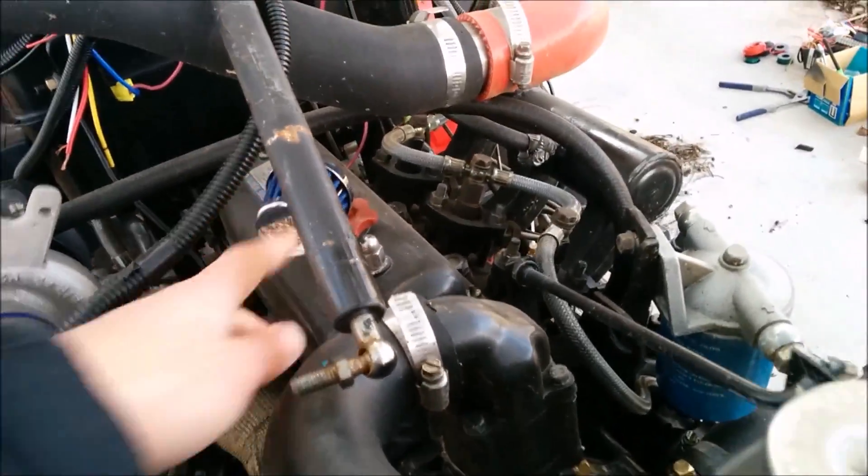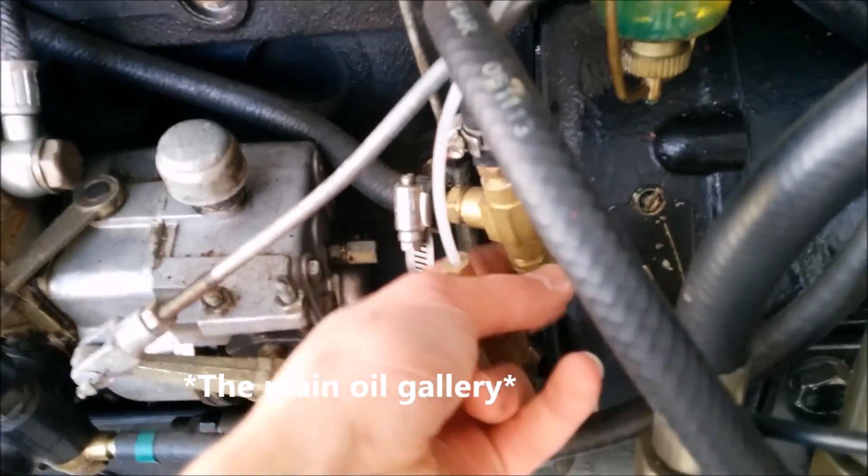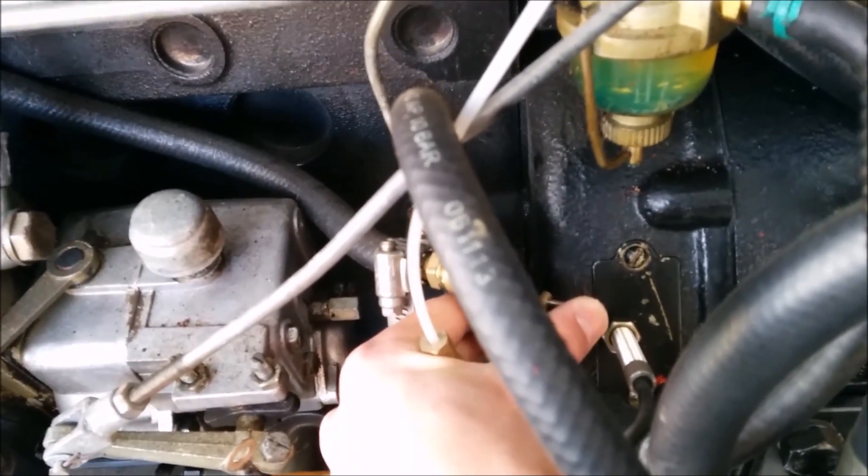We also added a fuel level sender right there for the fuel gauge, and then put a little breather on there. And then for oil feed, I tap off of the oil supply right here and we can adjust the pressure using that.